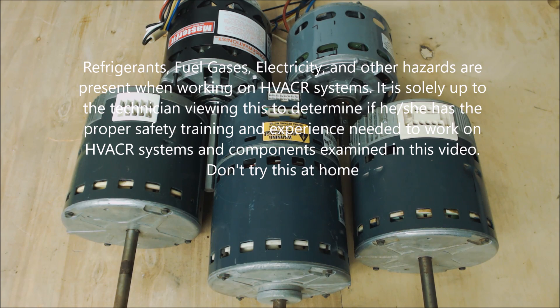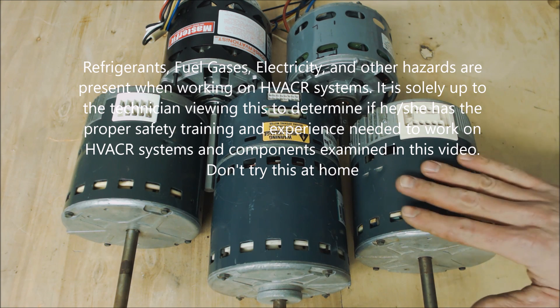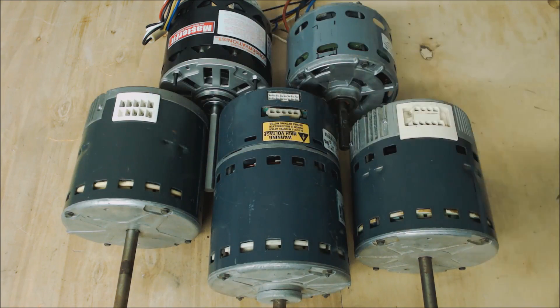Hey guys, this is AC Service Tech, and today we're going over how to visually tell the difference between blower motors or fan motors out of furnaces and air handlers.